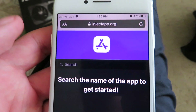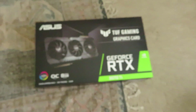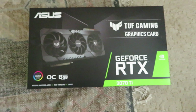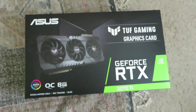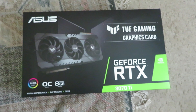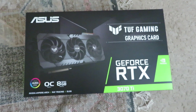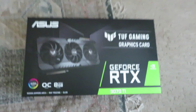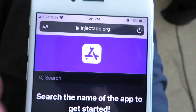Just take a minute to go to the website, and I'll show you the next steps. Before I continue the tutorial, I want to let you guys know I am doing a giveaway today. Asus gave me a couple of RTX 3070 Ti's, so I will be giving away two. All you need to do is comment below, subscribe to the channel, and say why you want it and what you would do with it. Anyway, we are on the website — injectapp.org — make sure you type it in correctly.